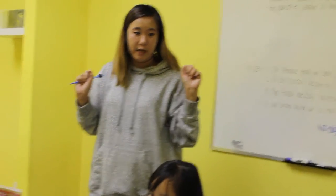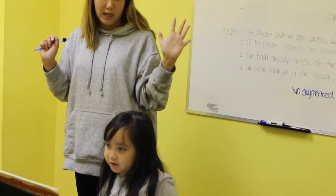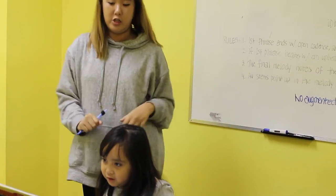So we're going to sing them together. Ready? A, B, C, D, E, F, G. Good job!